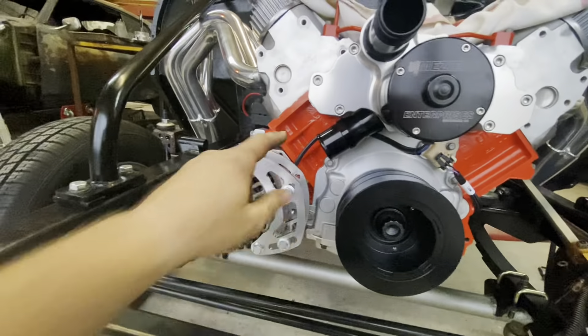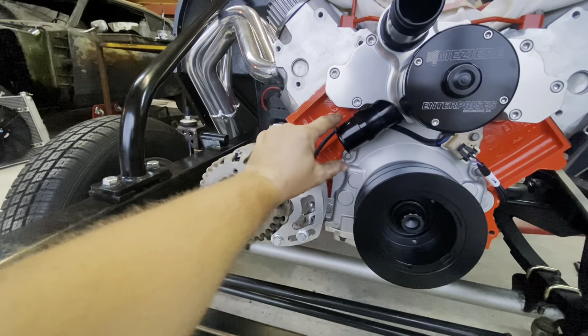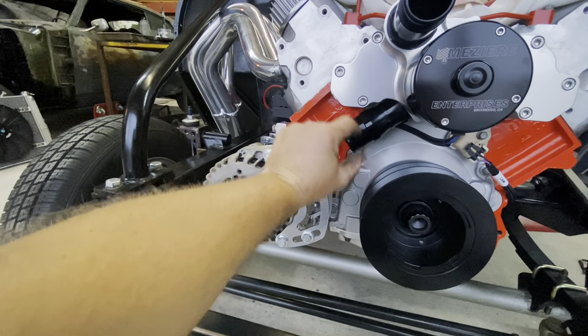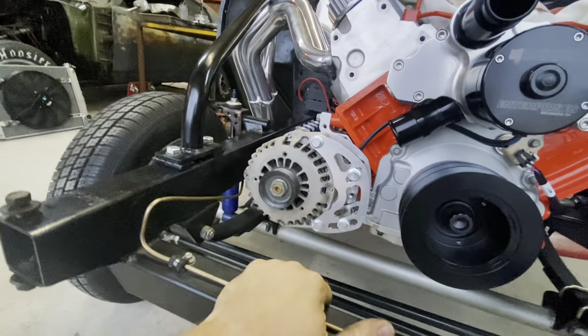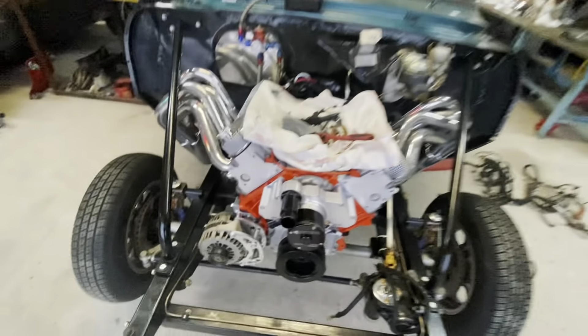So we've got to address that. Worst case scenario I'll just cut some of this off and turn it, put a pie cut in there, weld it back on, and then it'll turn and come down to the radiator over here. But it'll be one of those deals when we get it all put together and get the core support and the radiator back on the car.